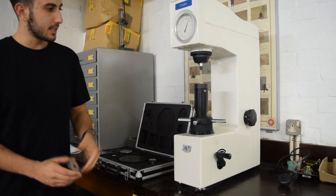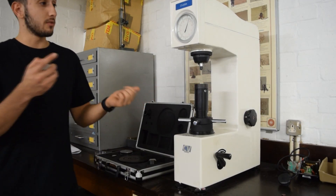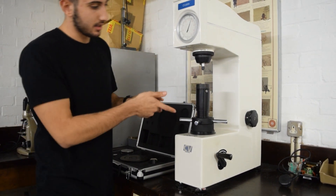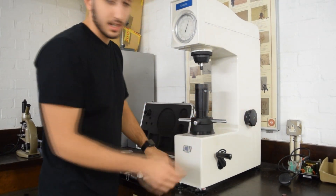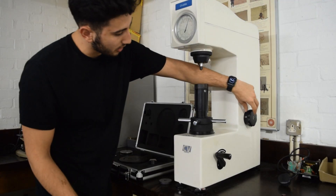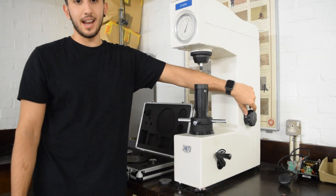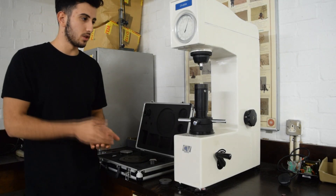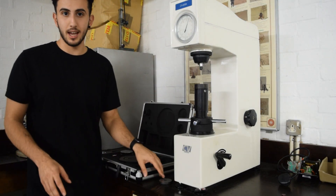With a B scale indenter, you first have to apply a minor load and then a major load. The major load has preset settings on the side of this machine and we just make sure that it is reading 980. You have a specification sheet that shows you the loading — the minor and major loadings of different scales.